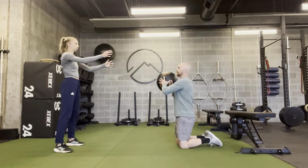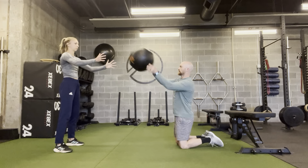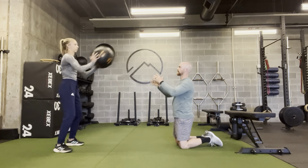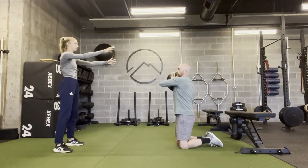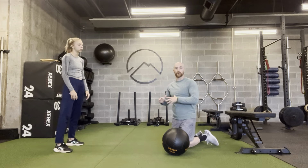So here we go. I'm squeezing my core, squeezing my glutes. She's going random directions — they can be working, they can be reacting. You want to stay engaged, braced at the core, and try not to let that ball take you out of position.